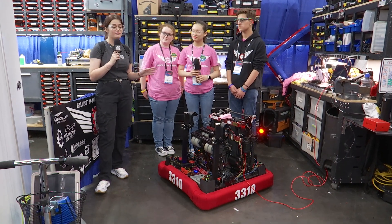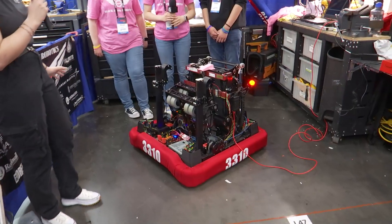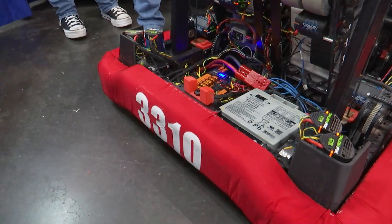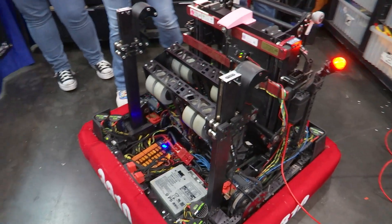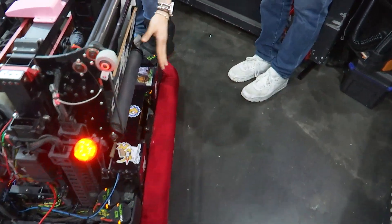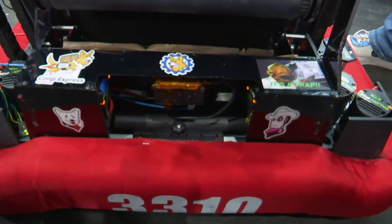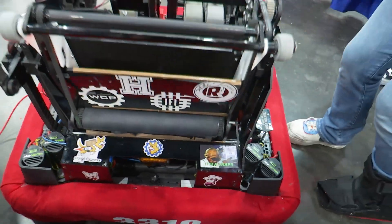So we're going to be starting off with Kira and their floor intake. Our floor intake spans the whole width of the robot and we have a dual intake from both sides. This is the front of the robot — we intake and to go into the shooter it slightly goes into the amp mechanism and straight into the shooter. To intake from the front there are corresponding belts and rollers that do the same thing in reverse.